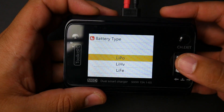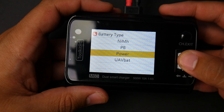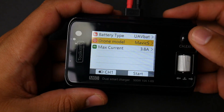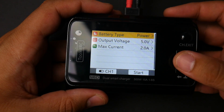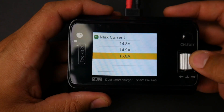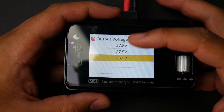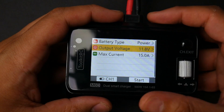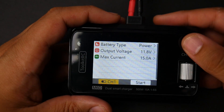For battery types, we have essentially everything we need: LiPo, Lithium High Volt, LiFe, Lithium Ion, Nickel Metal Hydride, PB, Power, and UAV Bat. UAV Bat is basically the DJI battery, so they have pre-setup profiles if you're charging a DJI battery. In the Power mode, this becomes a power supply — it can step up and step down the voltage and limit the current up to 15 amps. The voltage goes all the way up to 28V, so even with a 16V input it'll step up. You can have both channels as power supply or one charging and one as power supply.